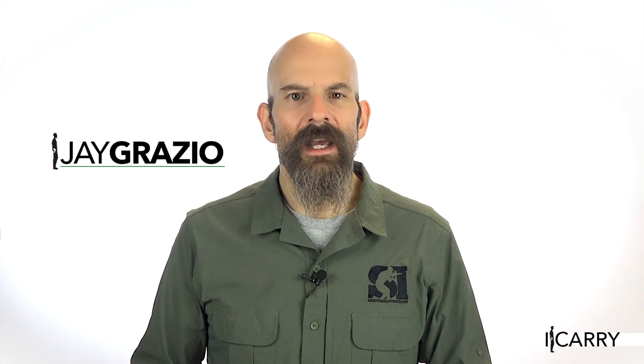Jay Graziu with Shooting Illustrated here with another entry in our iCarry series, bringing you firearms and gear devoted to home and personal defense. Today we have a Beretta APX Compact 9mm in a Crossbreed holster. We also have Magpul sunglasses, Walker's electronic earbuds, and a Crossbreed magazine carrier. Let's take a closer look at this gear.